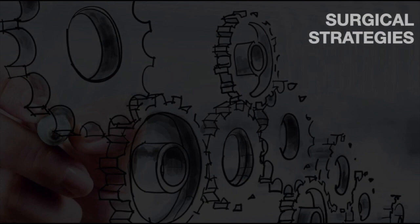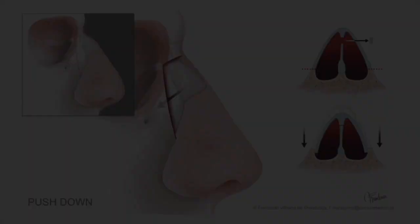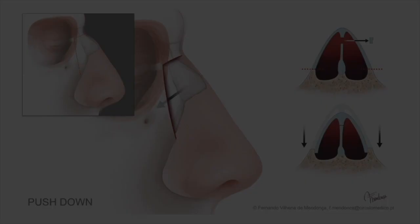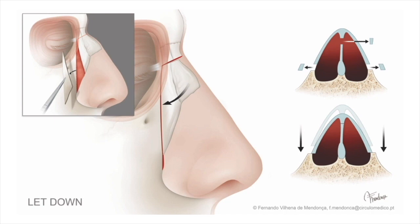Thinking about lateral walls: in both walls I do let-down and the lateral keystone area — this is disarticulation, or the lateral split, or the ballerina maneuver. I do that in 99% of my cases when I do preservation rhinoplasty. Push-down is when you don't remove any piece of bone in the lateral wall and you just impact the pyramid. Because the pyramid is narrower up there, it fits in the basal part of the nose, but you are impacting bone inside the nasal airway — that's why I don't like to do it.